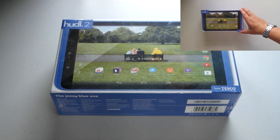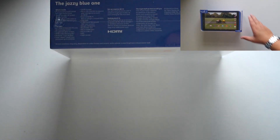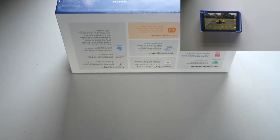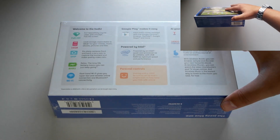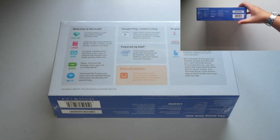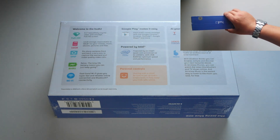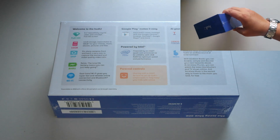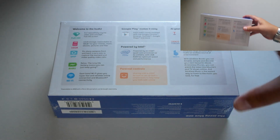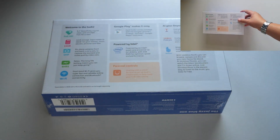Have a look around the box. On the bottom you've got product information; going around the sides, on top you've got 'Huddle 2', and on the left-hand side as well. On the back you've got some key product information: Wi-Fi, 8 hours battery, 5 megapixel camera, 2 gigabytes of RAM, and 16 gigabytes of onboard storage.